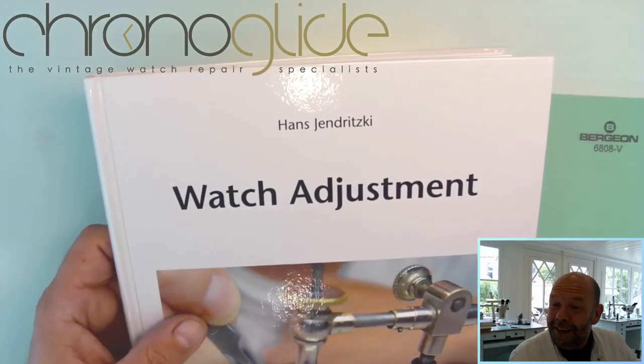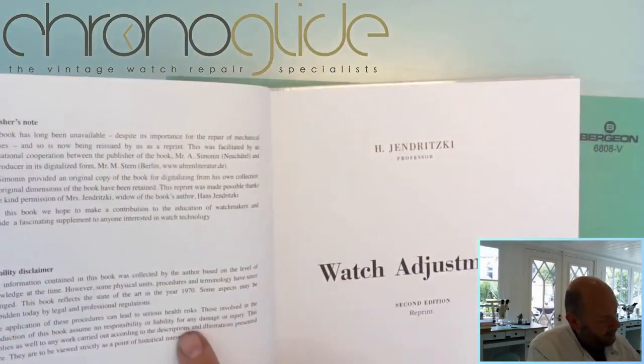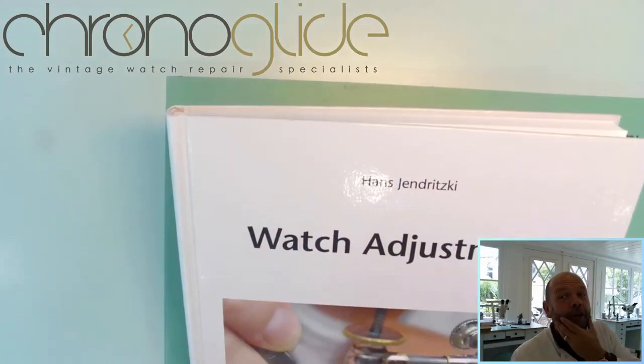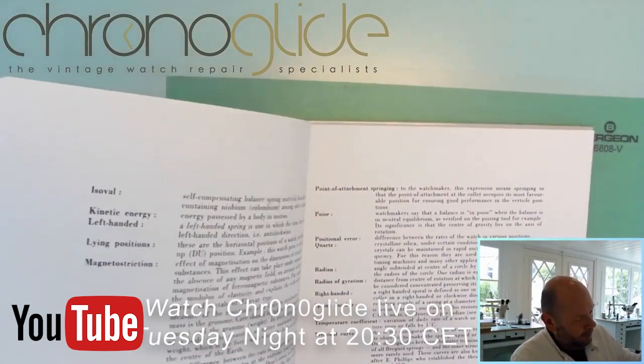When I say a modern book from Mr. Yendritsky, the book reflects the state of art in the year 1970. Well, so it's older than me — it's about the same color gray — but it is still very helpful.